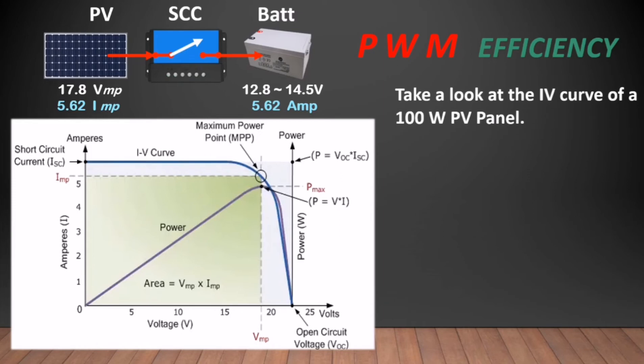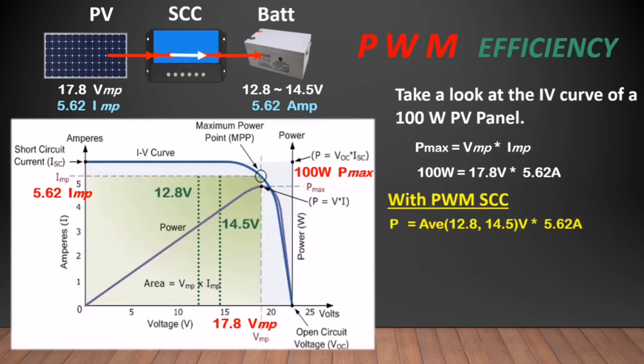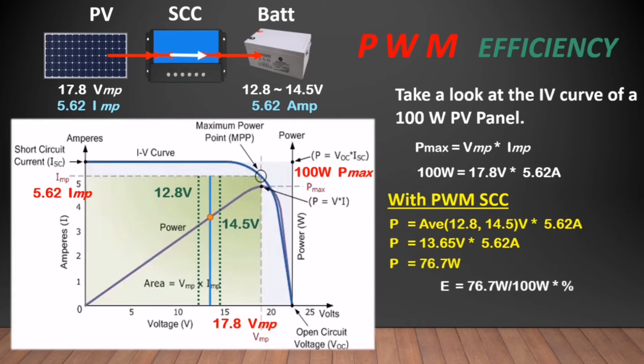Take a look at the IV curve of a 100W PV panel. Voltage at maximum power is 17.8V and current at maximum power is 5.62 amperes. A lead acid battery at the start of charging will take in 12.8 volts and can increase to 14.5V at the end of charging. Taking the average of 13.65 volts, then multiply by 5.62, equals 76.7 watts — around 77% efficiency, but a 23% loss in your PV panel capacity.